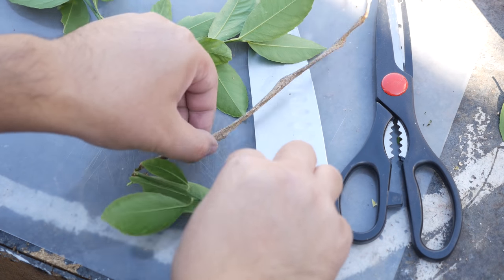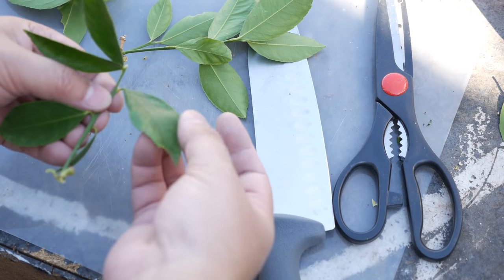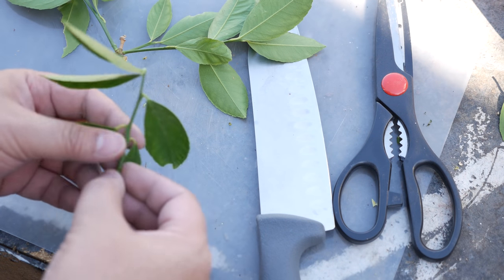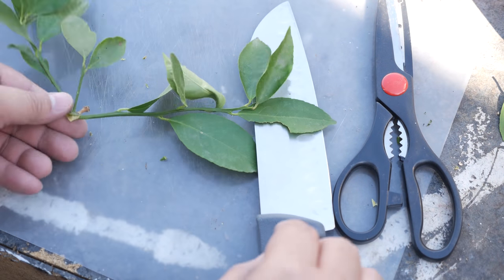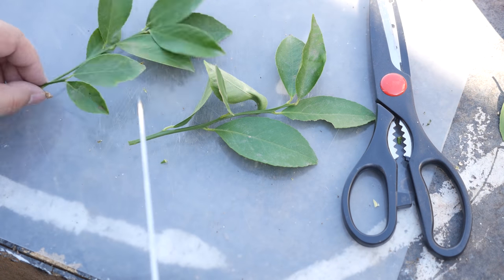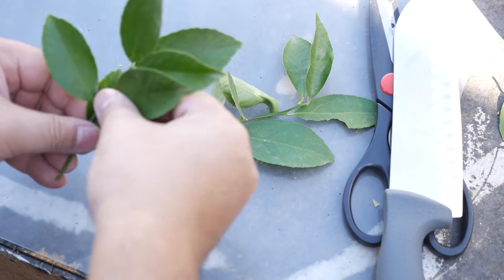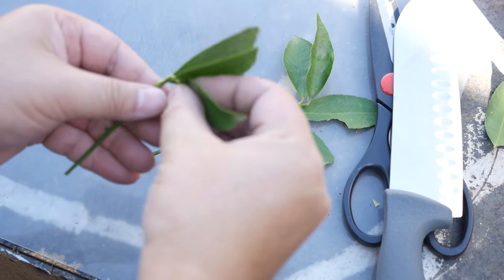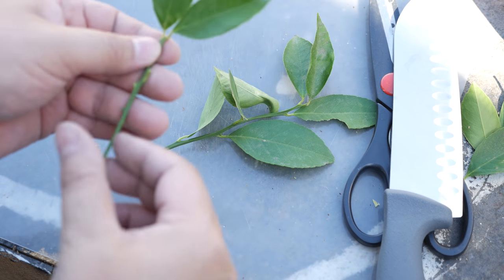Hopefully I'll have some really good growth from these cuttings. Now this piece is a little too small — it's not going to meet our four to six inch requirements, so I'm going to put that to the side. I think I can get two pieces off of this one. I'm going to use my knife and clip that off, then clip the next section off and repeat the steps as before: remove the leaves, trim the last two leaves, and so on.